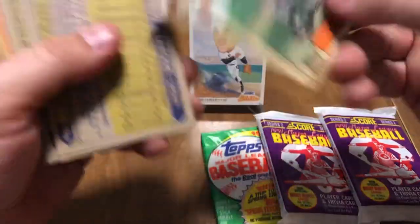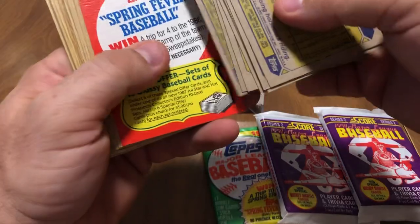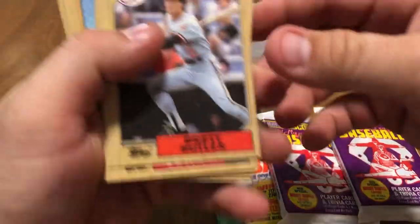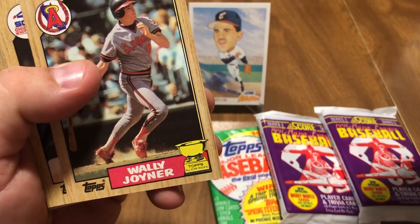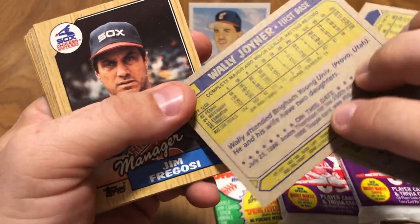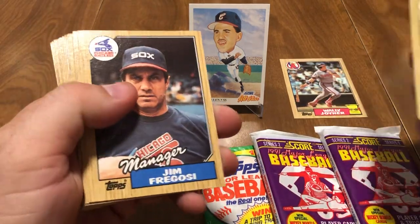Greg Minton took the hit on the bubble gum stain on the back of the card. Here is our spring fever baseball card that we don't need. We got Brett Butler, Wally Joyner — is that his all-star rookie? I think that's his rookie card. That's kind of cool. He wasn't a great outstanding player, but he was a pretty decent player.